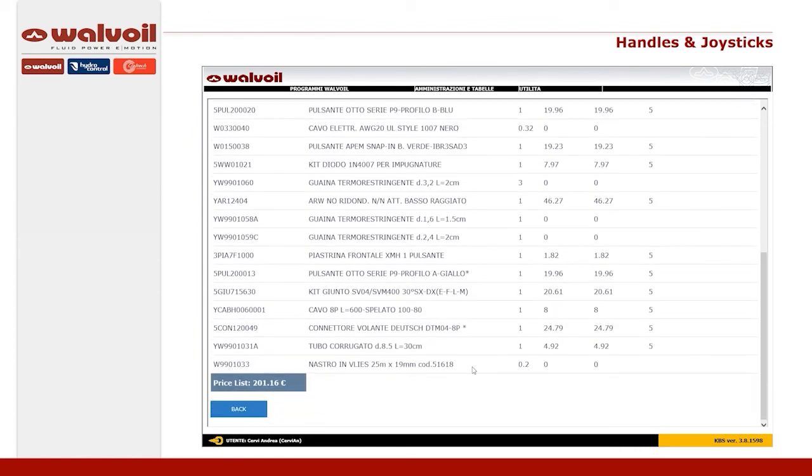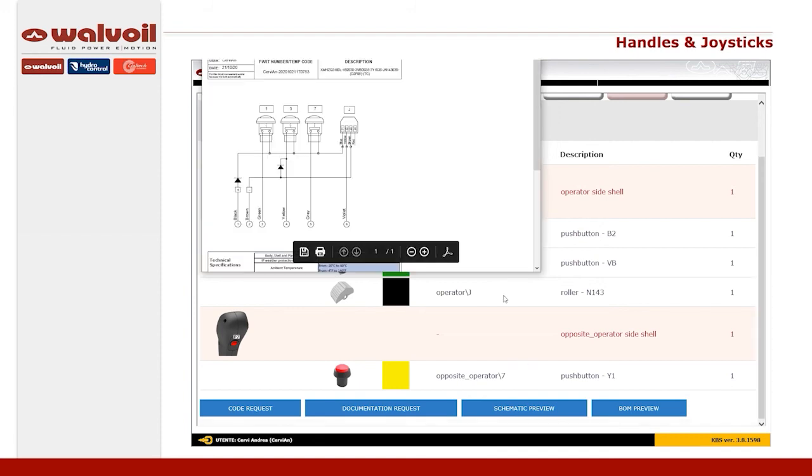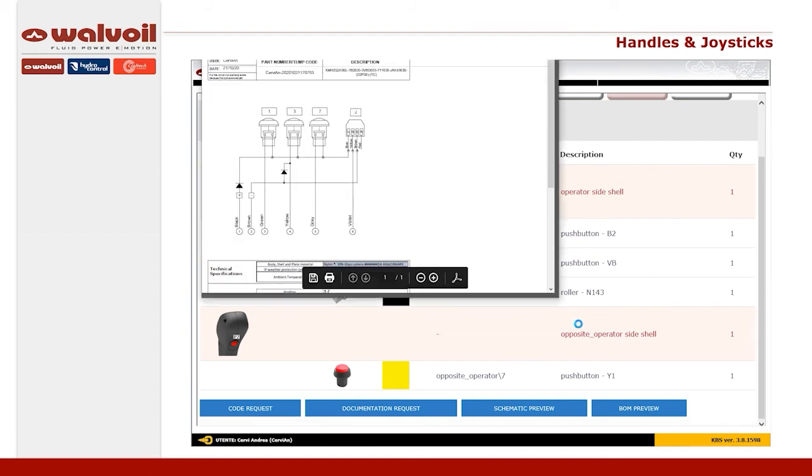At the end of the configuration, the bill of materials, the list price, the technical drawing, and the 3D model are automatically generated.